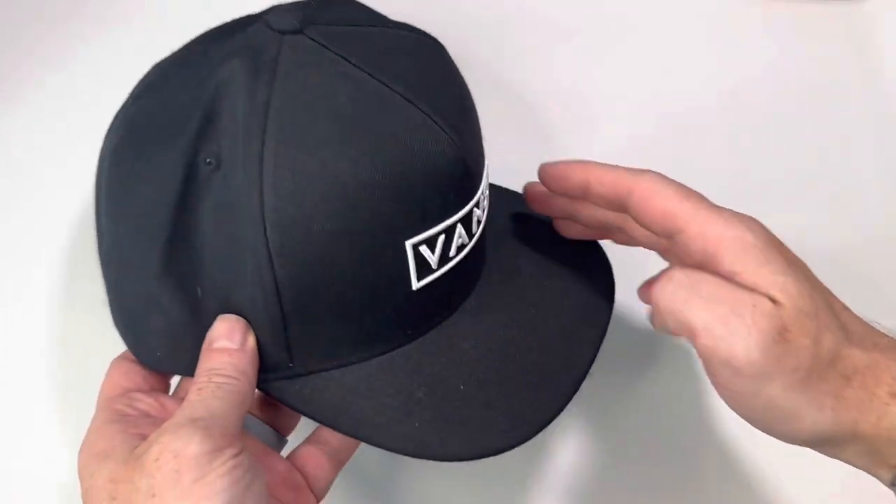Vans has made some very timeless and classic pieces and this hat fits right in with that mold. It is a high quality snapback flat brim hat made from thick quality material, very well stitched, with a classic Vans logo on the front and a small Vans patch by the snapback on the back.